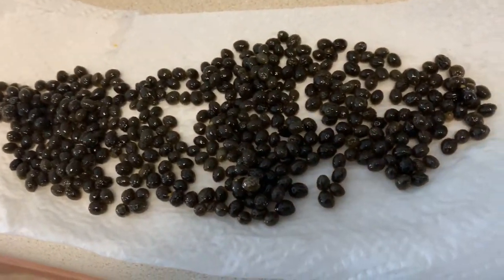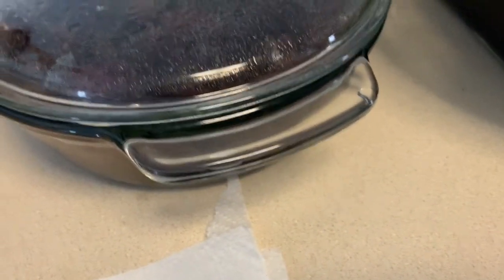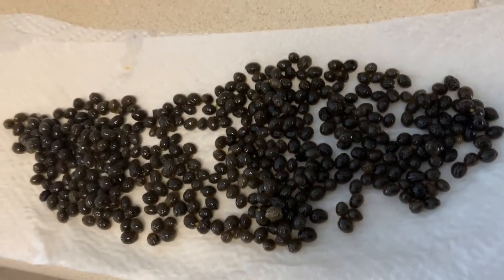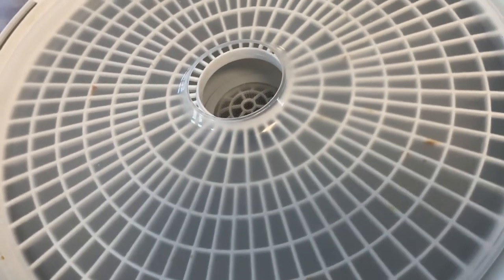I've gotten all of the papaya pulp out. I also have some sea moss that I'm making here — I'll post a video on that later. Now I'm going to get these seeds into my food dehydrator — it's the Presto food dehydrator.